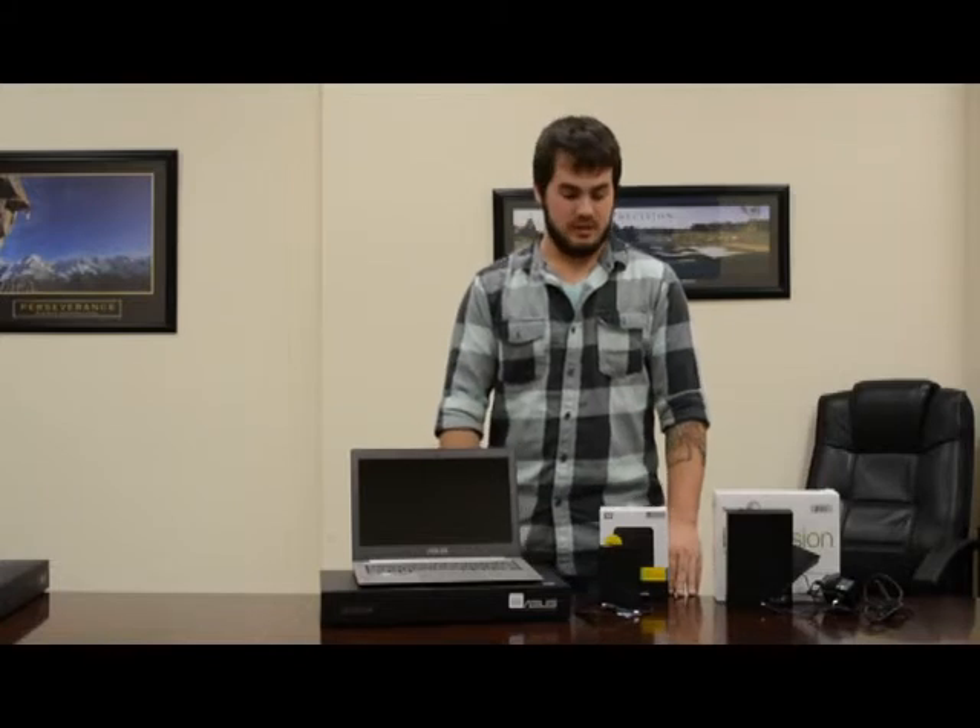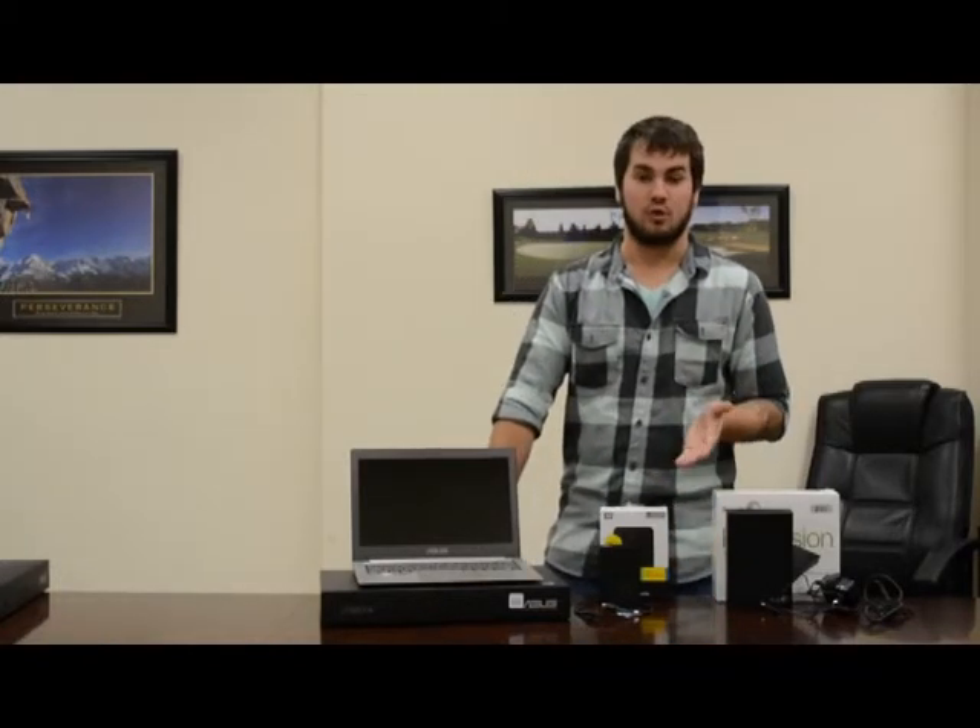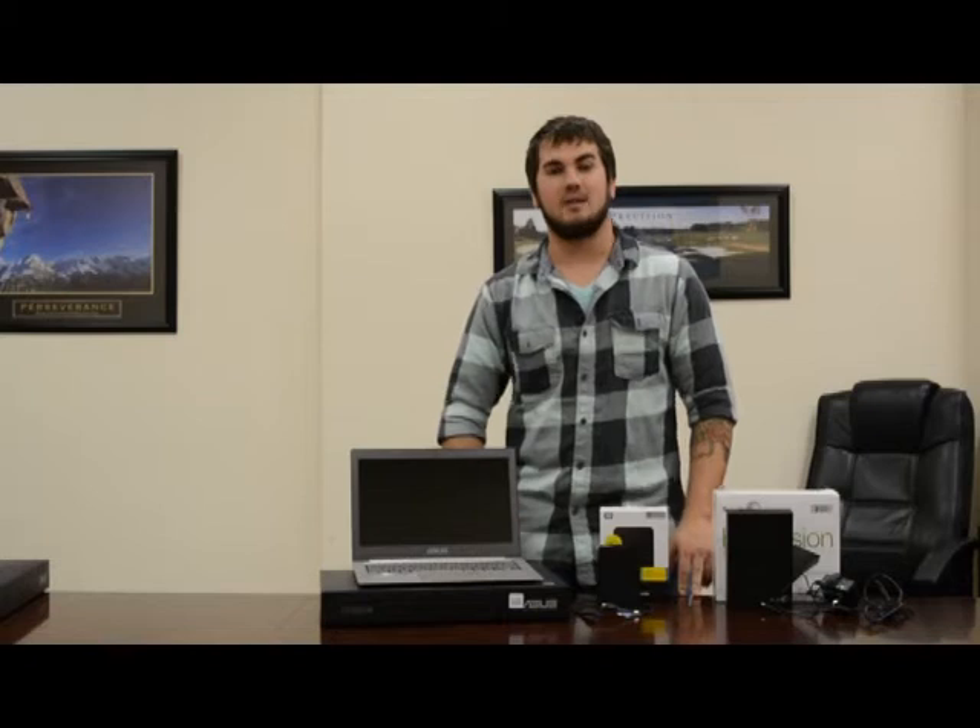Hi everyone and thanks for tuning in. Today we're going to be going over a couple of the external hard drives that we sell online at www.atdcomputers.com.